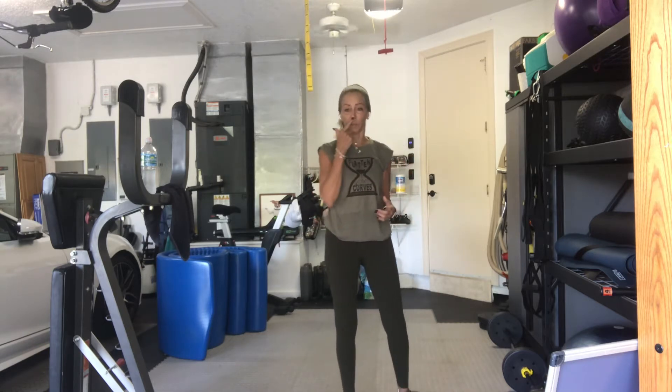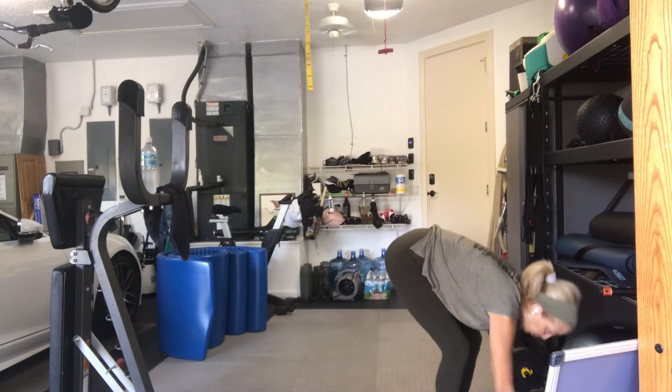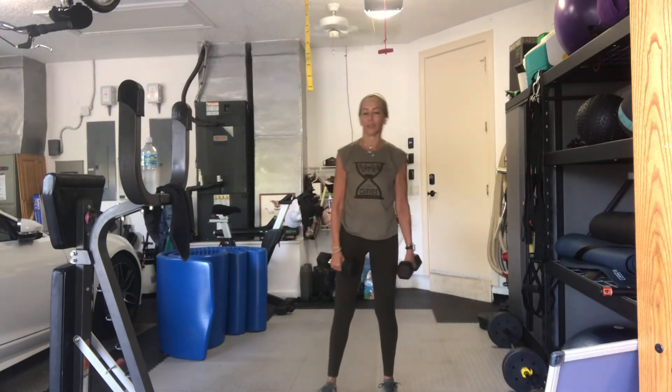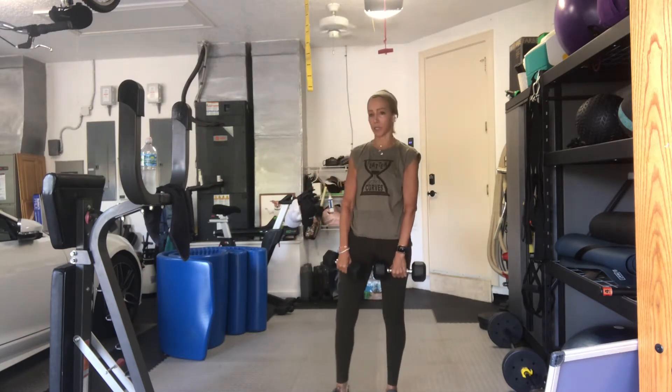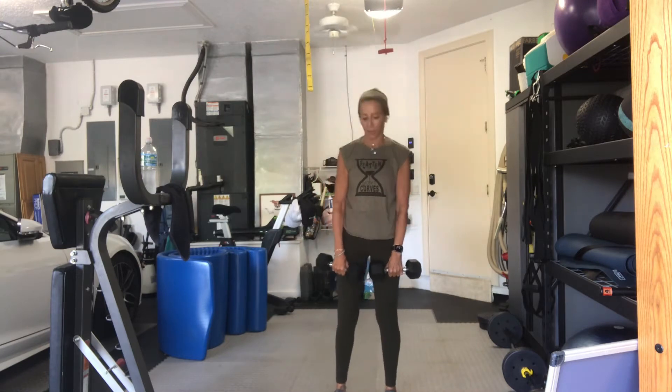Pick a weight that you can accommodate for both your legs and for your back. If your legs are feeling it from the other day, lighten up the weights if you have to. We've got 16 reps. You'll see why. Weight in the heels, legs are about hips width apart. Three, two, go.